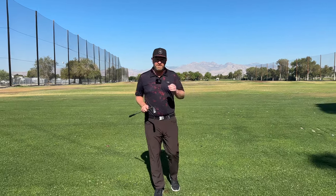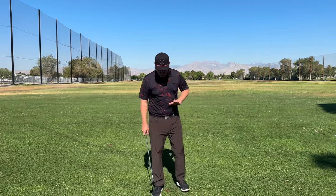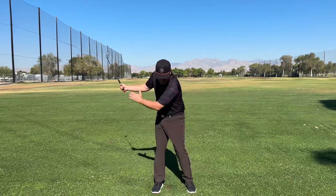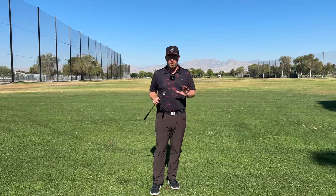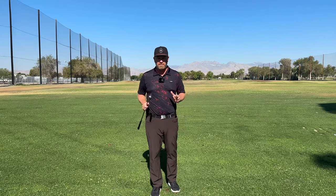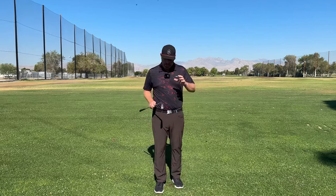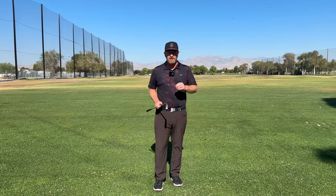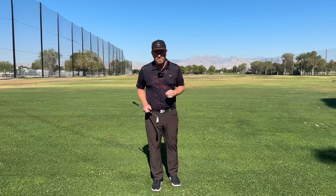Alright guys, I hope this video helps. Make sure in your backswing you are creating turn instead of lateral movement. When you get to the top, make sure your tilts work properly at the pelvis and in the shoulders. Once you do that, make sure your pressure movement in your feet is working dynamically and you are being an athlete. I hope this video helps — see you next time.